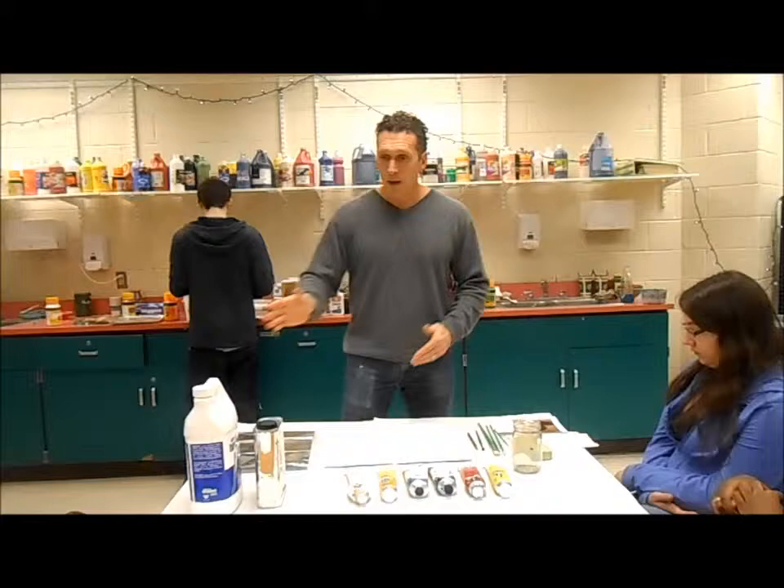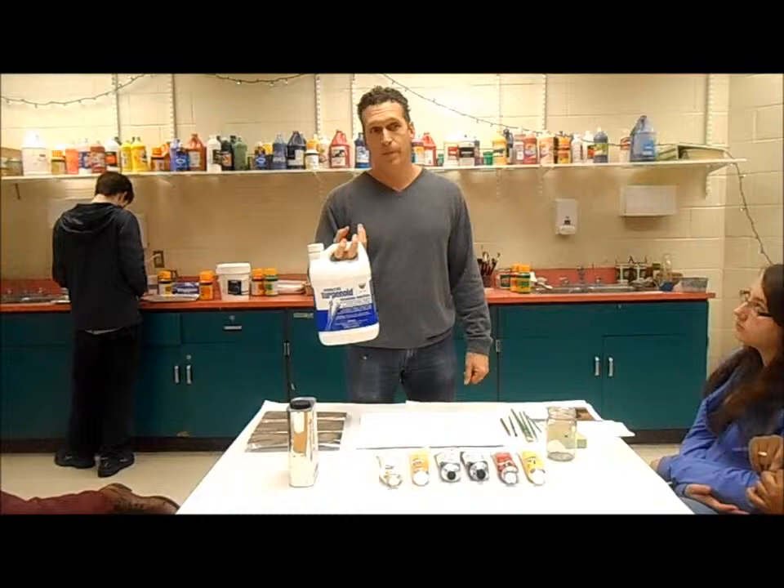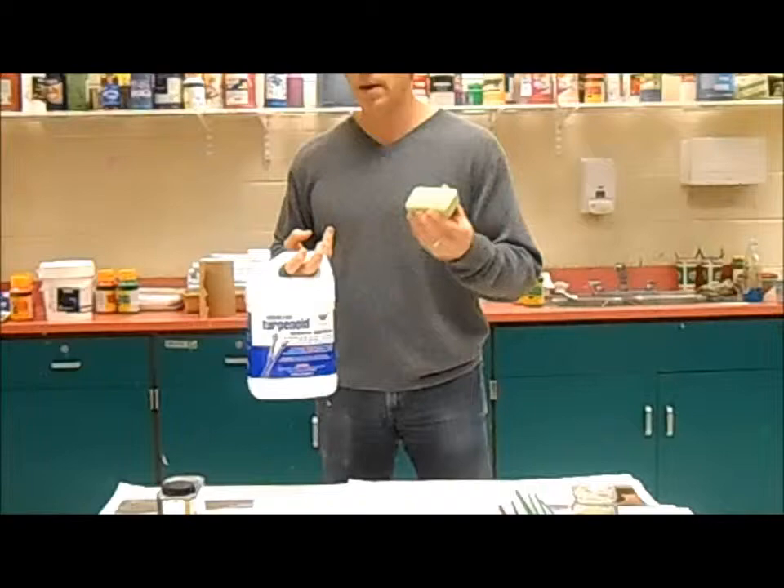First of all, we've got the terpenoid. What's that for? Washing your brushes. And after you wash them in the terpenoid to clean them, what should you do? Wash them with soap — or lava soap. Lava soap is the best.